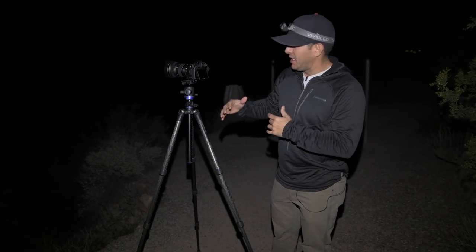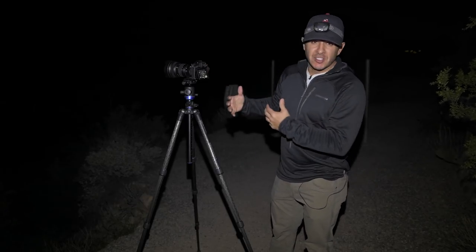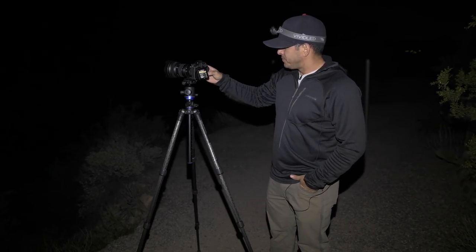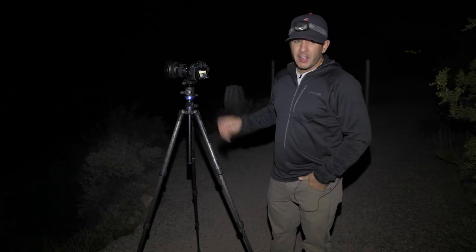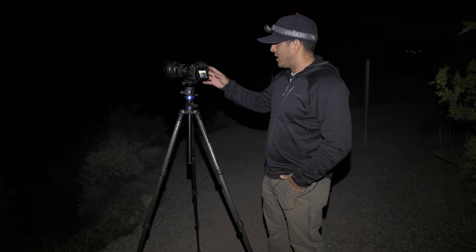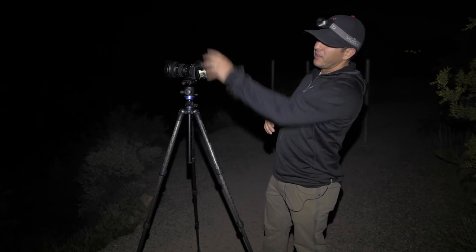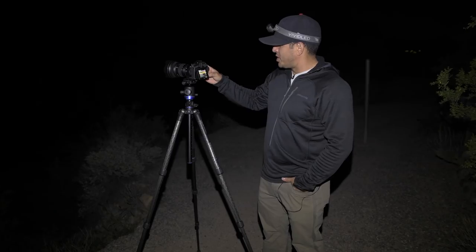We're ready to shoot a night-lapse. I'm going to use the 1080p in-camera movie that it creates for me. I've already taken my exposure and adjusted focus — I'm shooting ISO 4000, f/2.8 at 8 seconds. I'll go into the shooting menu, go down to time-lapse movie, and set my interval to 10 seconds. My shutter speed is 8 seconds, so the interval has to be longer than the shutter speed. I don't need a 15-second interval since I know the exposure is good.